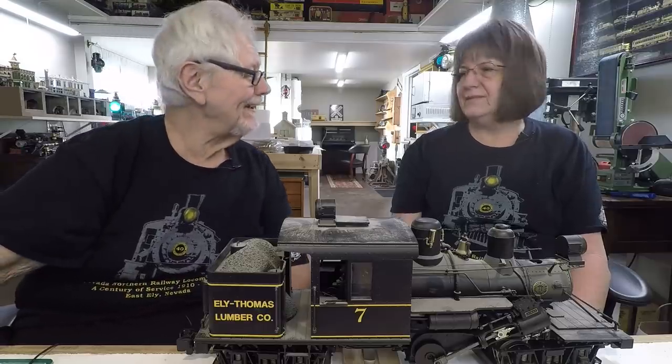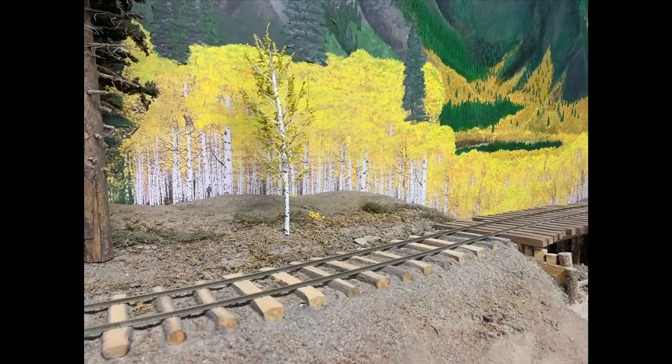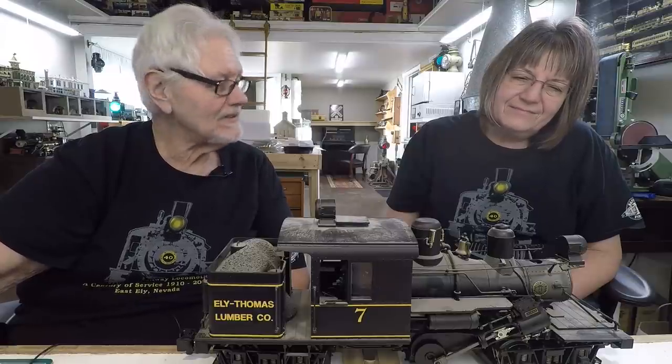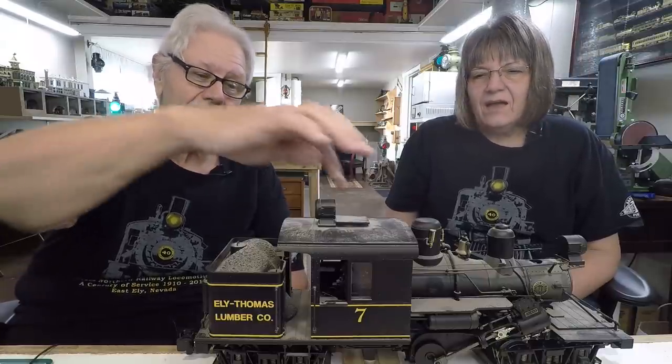It's Tuesday again, and for the last two weeks we've been doing the logging engines going on the logging railroad, and we're continuing. We've dug out the junkyard dog — this is a Bachmann Climax. I got this very, very used off of eBay, and it's got more dirt...